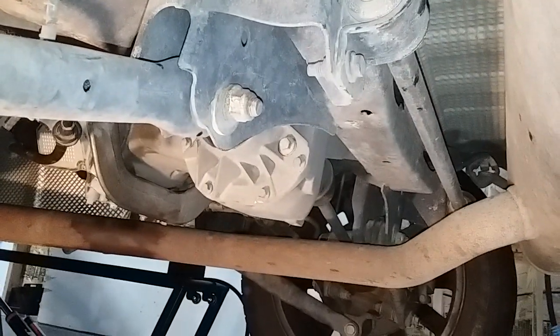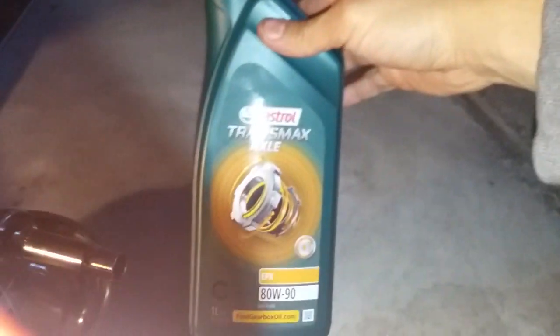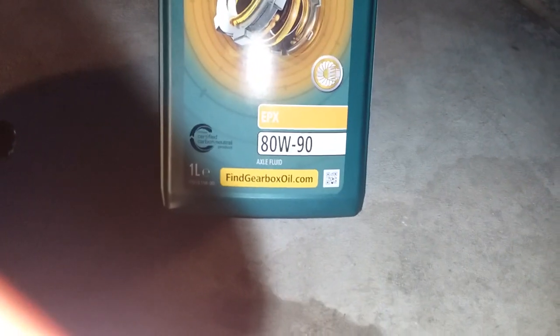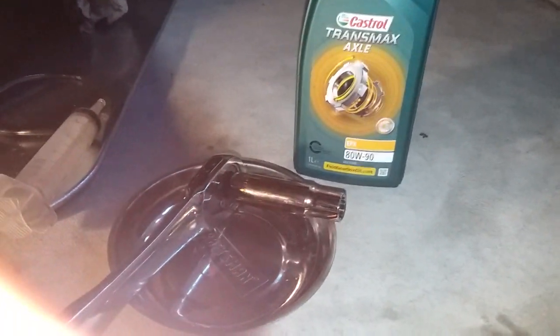2008 Land Rover LR2 — going to do a rear differential fluid change. Here it is coming in from the driver's side. That is the drain, which is also the fill plug. The fluid is Castrol EPX 80-90, one liter. A full change should be 0.7 liters. You'll need a 13mm socket, a syringe, and something to catch the oil.